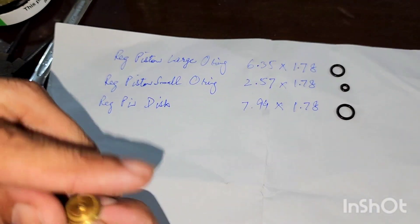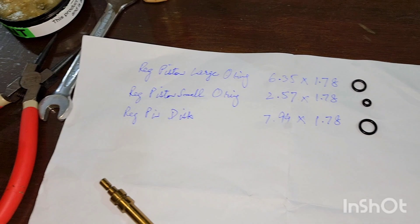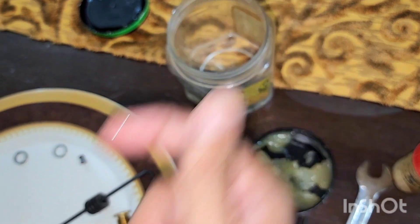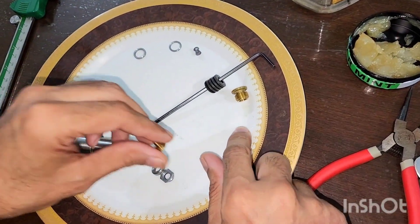We have all three o-rings now. Let's see how we have to rebuild it. We have two things: this is silicon grease and this is silicon oil. I prefer a mixture of both.